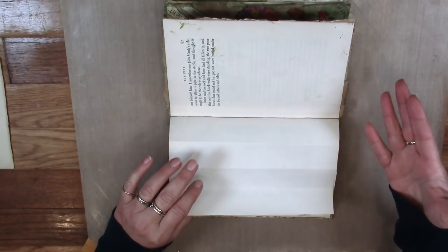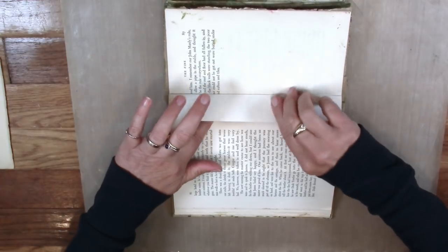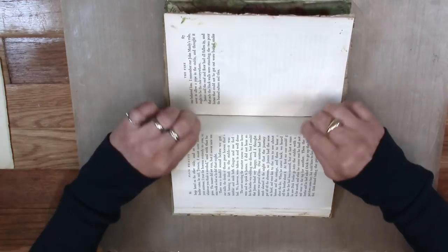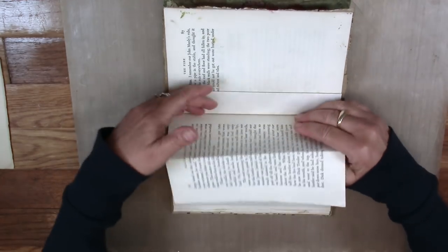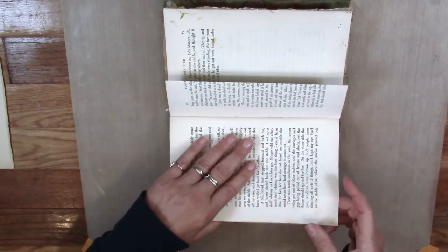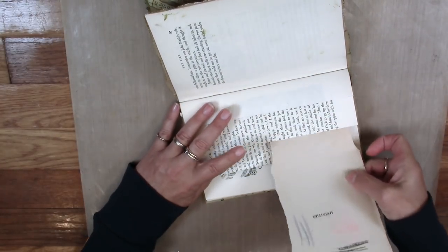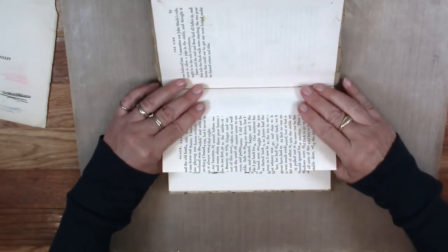We're going to fold the pages before we paint them because I think it will be easier. The first page we fold in half and then in half again. When you fold it in half, don't go all the way into the crack — leave about an eighth of an inch so the page will turn. Fold towards the front. The second page you fold in half. The third page you fold just one quarter. They don't have to be exact.